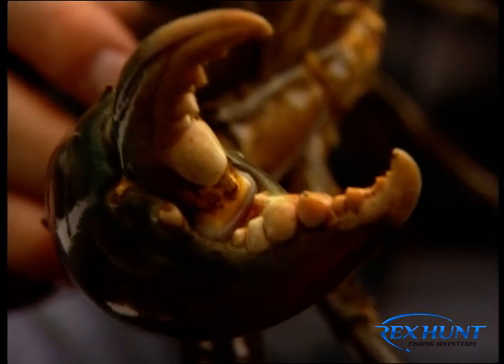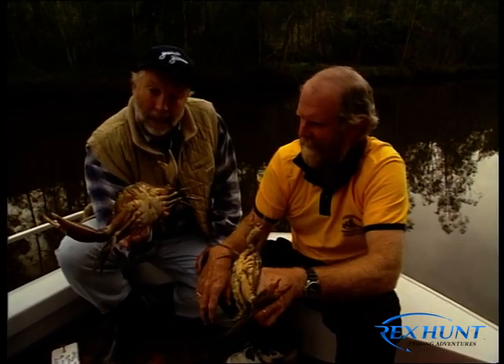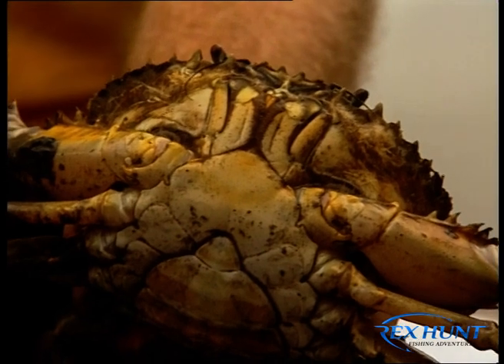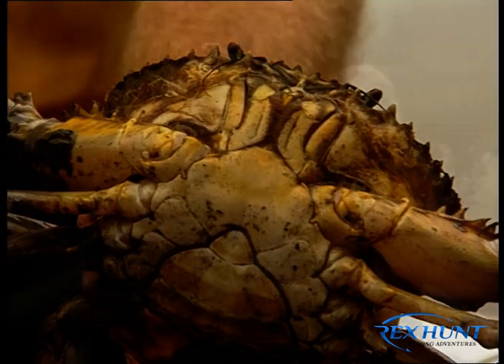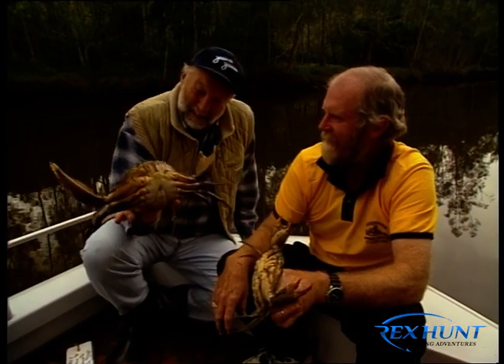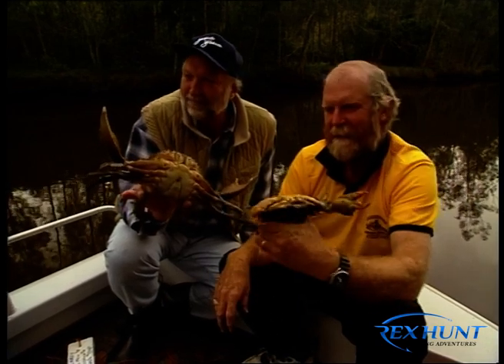The serious message to viewers is to listen to experienced people like Laurie and, if in doubt, get someone experienced to handle the crabs. But the old mud crab — chilli mud crab, bottle of wine — Rex says he'll fall asleep. Both thank each other to close the segment.